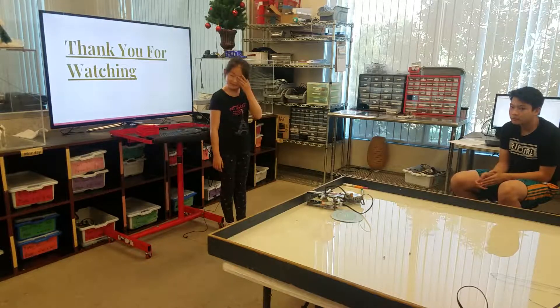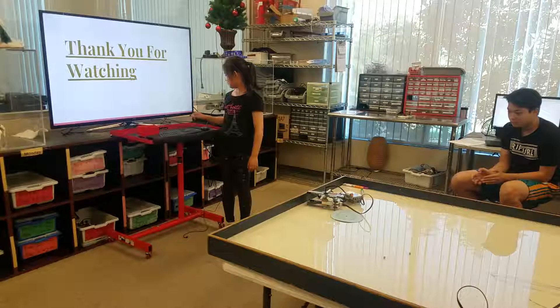I'll give everybody a round of applause, everybody. Thank you. Thank you. Thank you.